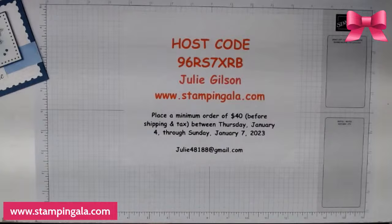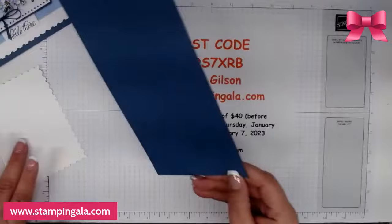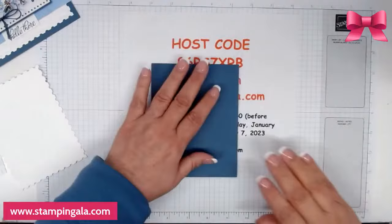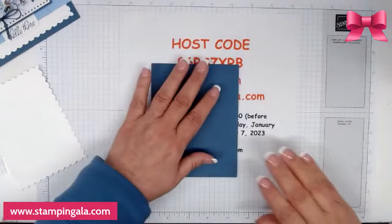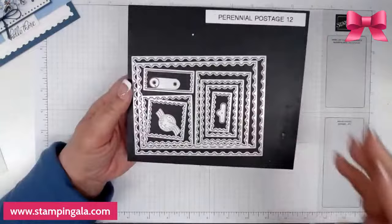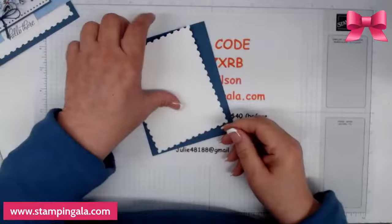Okay, let's get started with the first card. I'm using Misty Moonlight cardstock. I have a piece that measures four and a half by eleven, scored at five and a half. I'm also using a die called Perennial Postage — it comes with all these different dies and I love it as a background. We're going to adhere this to the card base.